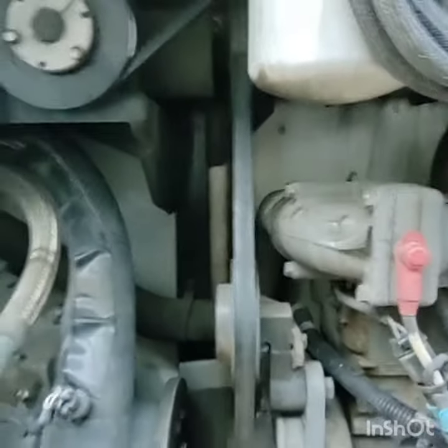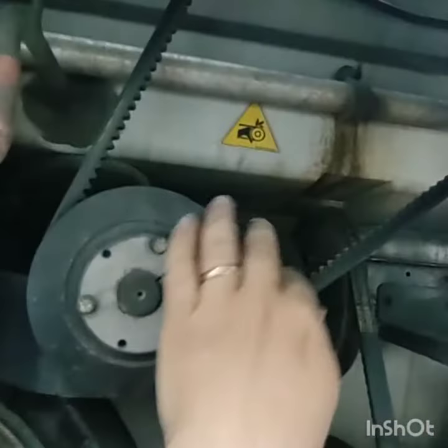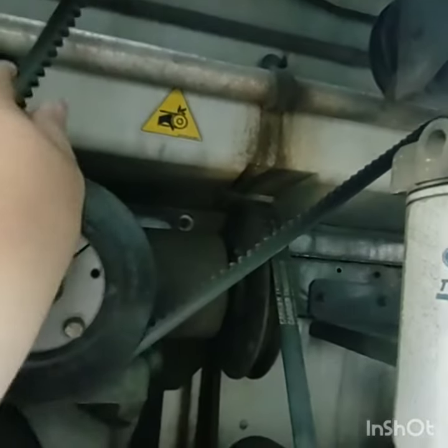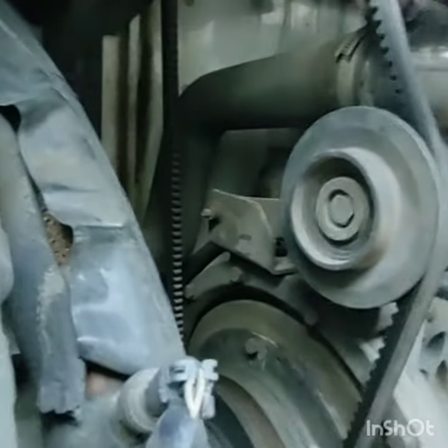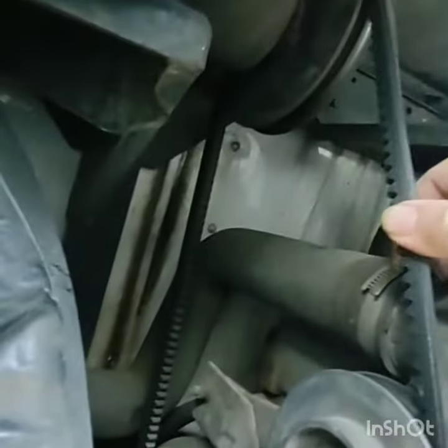We got three belts in here total. We got this belt that runs up to the upper unit here — these are all brand new belts, they're looking real nice. We got this drive belt here, looking pretty good, no cracks or nothing. And then over here we looked at that alternator belt already.